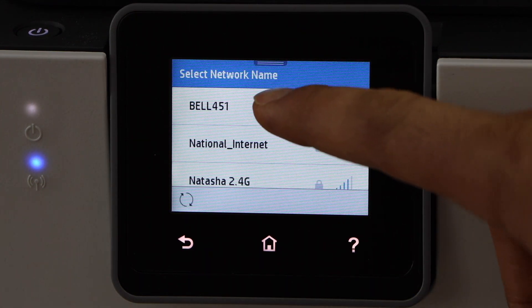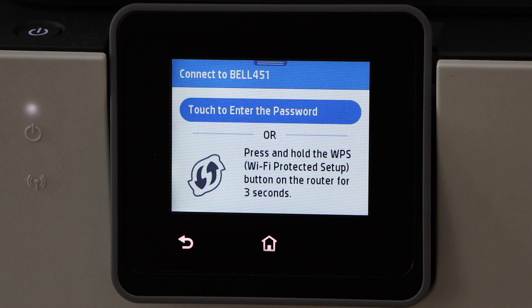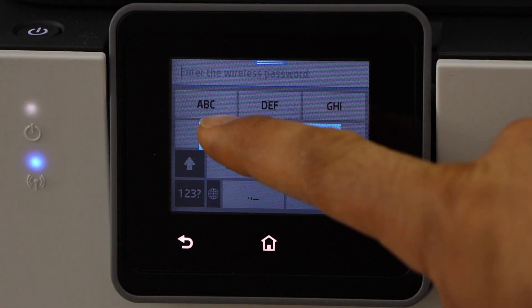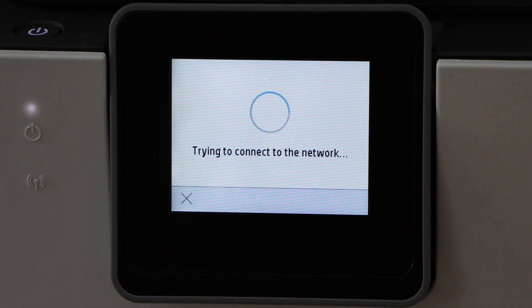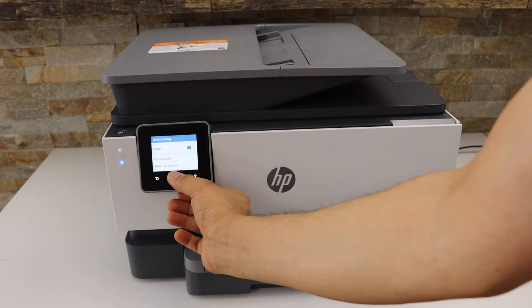Select your Wi-Fi network and enter its password. Touch here on the panel to enter the complete password of your Wi-Fi network. Once you enter the password, click OK. The printer is now connected — click OK and go to the Home button.